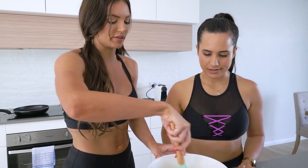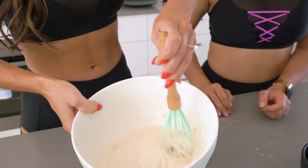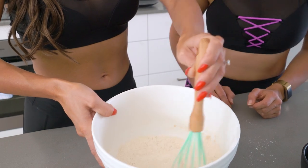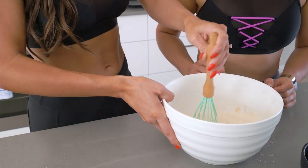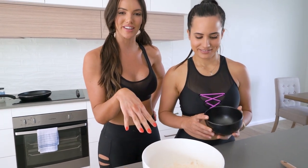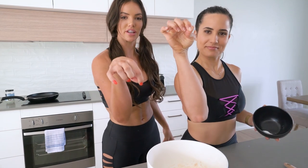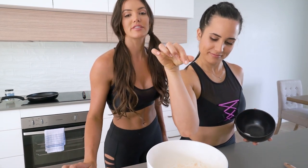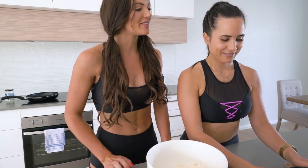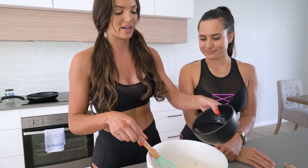You probably don't need to use a whisk right now, but that's all right. We have combined the dry ingredients minus the salt, which we're going to pinch in. That looks like a great serving of salt, Phoebe. That actually looks pretty cool. So according to the recipe, we are slowly going to add water.